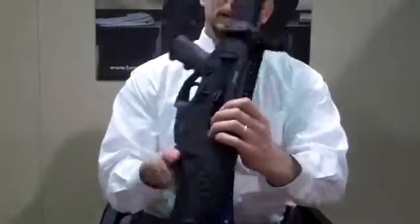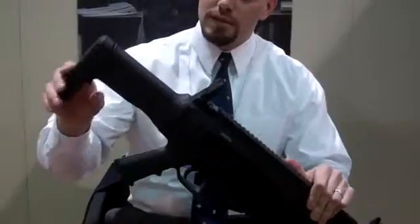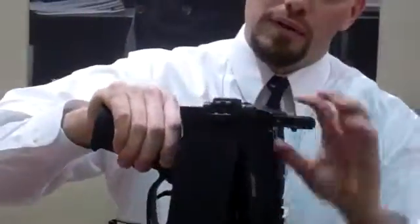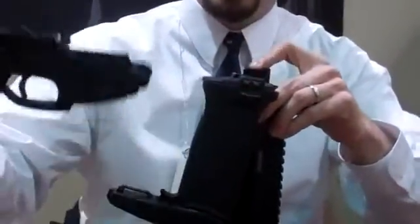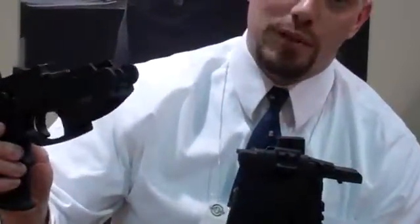Now where this thing really starts to excel is in the disassembly. We have the adjustable side folding stock. To disassemble, all we have to do is push in the bolt at the rear at the disassembly point and your fire controller comes out. This is very similar to the actual .556 version.